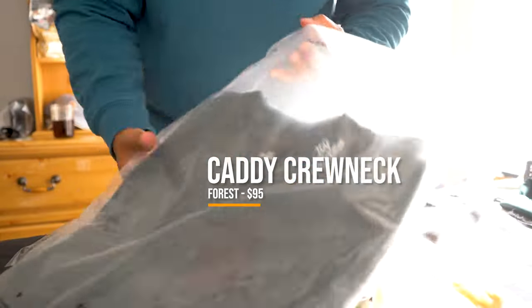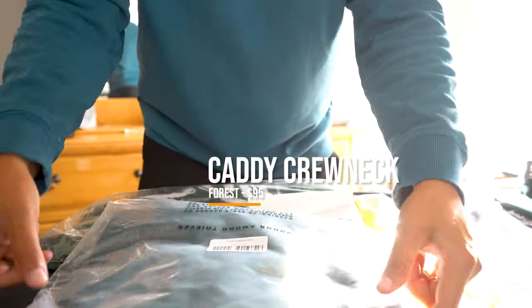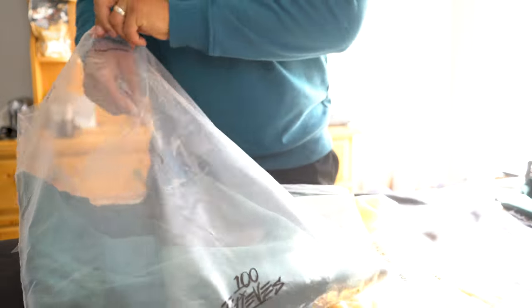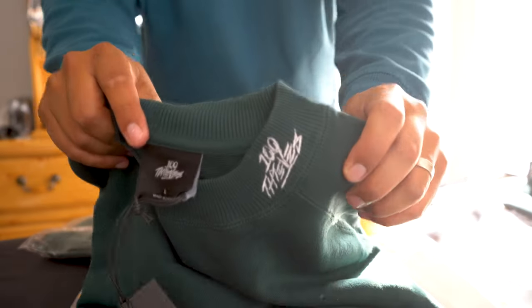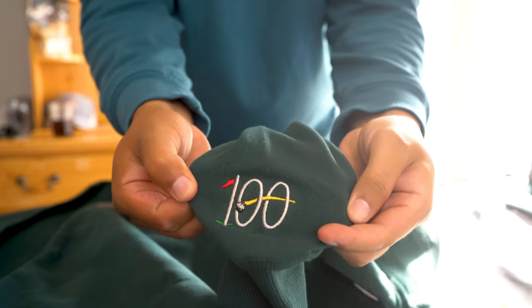On to package number 3, the largest package we have. Item number 1 is the Caddy Crew Neck in Forest Green. This crew neck costs $95. It's a built-from-scratch, custom cut-and-sewn garment — mid-weight, 100% cotton French terry. Here you'll see the 100 Thieves embroidery at the neck and the woven flag label on the side seam.